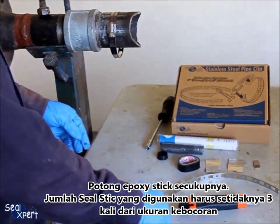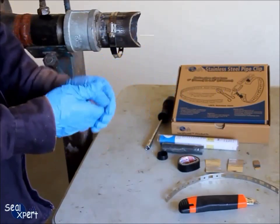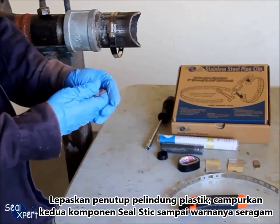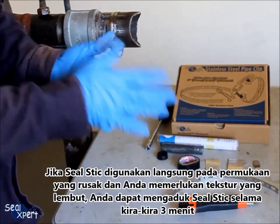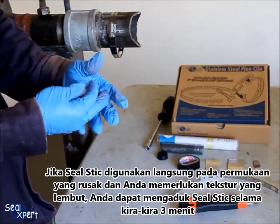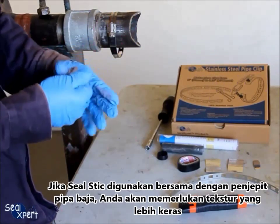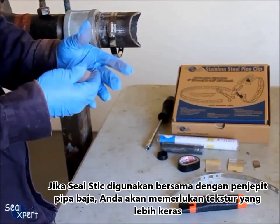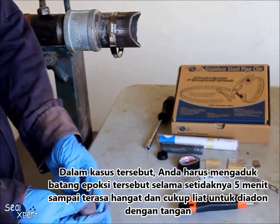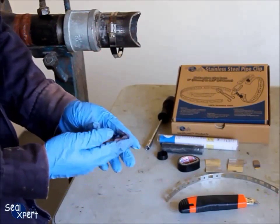Cut a suitable amount of epoxy stick. The amount of seal stick used should be at least 3 times the size of the defect. Remove the plastic protective cover and mix the two components until the color is uniform. If the seal stick is applied directly on a defective surface and you require a soft texture, mix for about 3 minutes. If the seal stick is to be used together with a stainless steel pipe clip, you will need a harder texture — in such cases, mix the epoxy stick for at least 5 minutes until it feels warm and there is some toughness to continue kneading by hand.